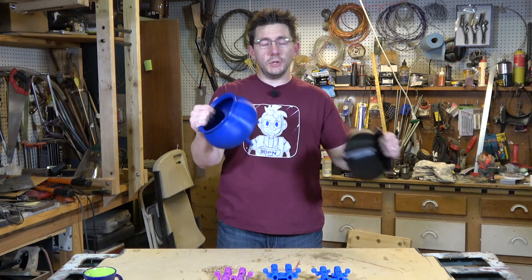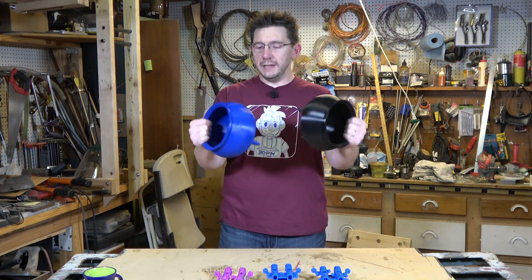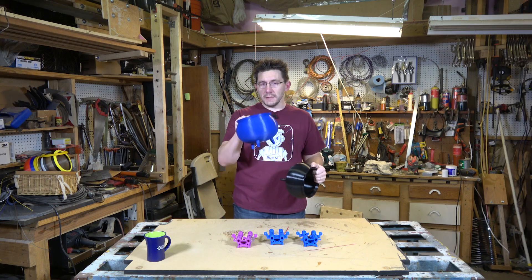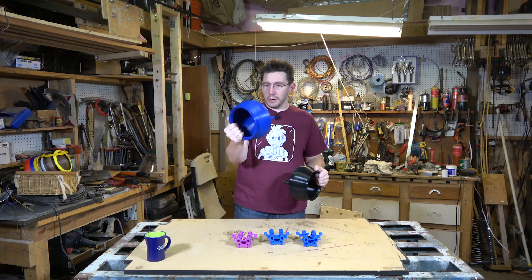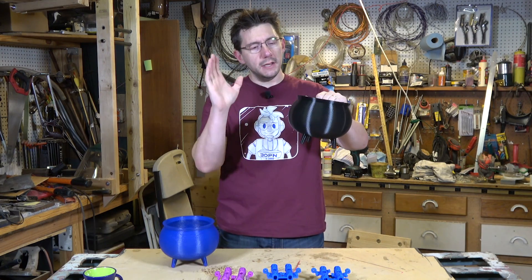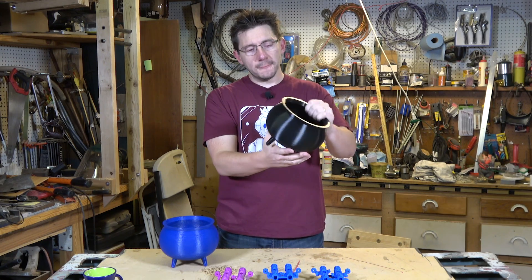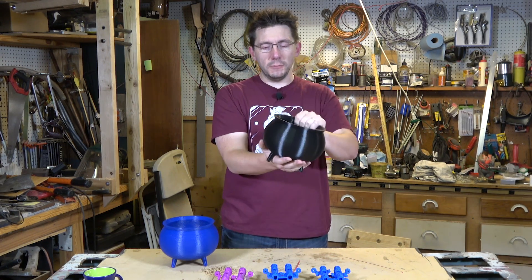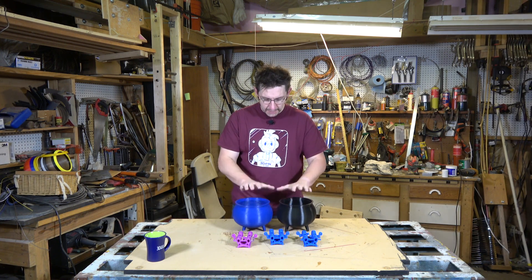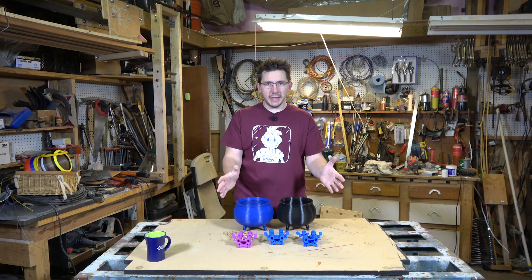I've got these two fantastic cauldrons to hold the candy corn. This one was printed in Poly Lite PLA on the TAZ 6 with the MOARstruder — feels heavy, feels awesome. This one was printed in MatterHackers Pro PLA on the Raise3D N2 Plus. These cauldrons should hold candy corn just fine.